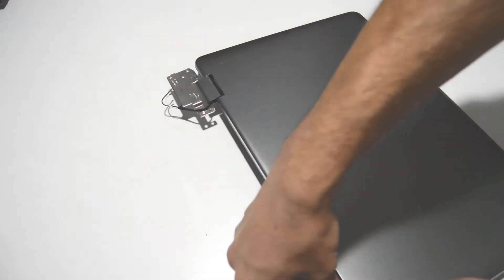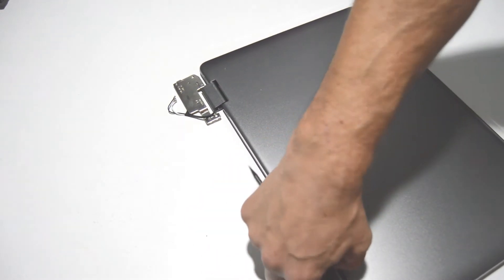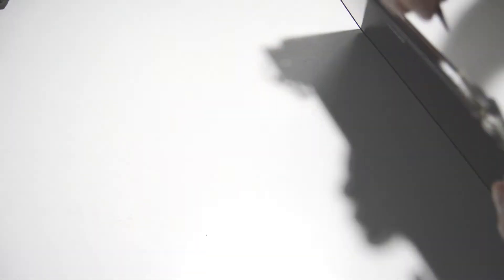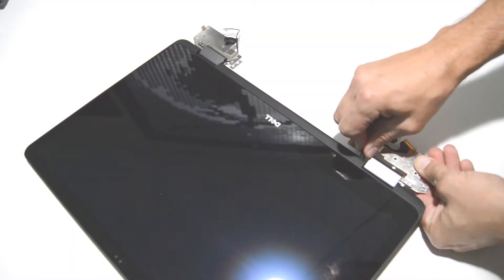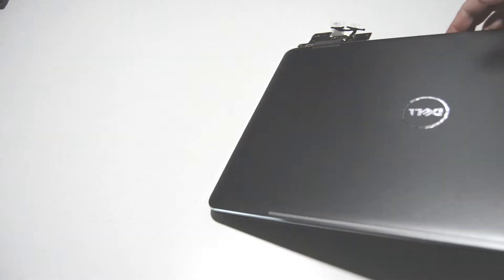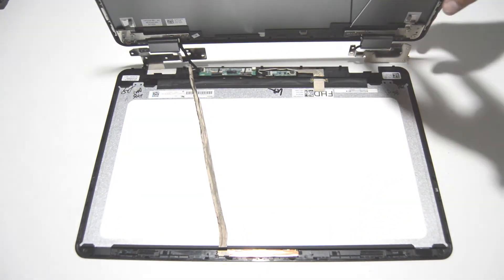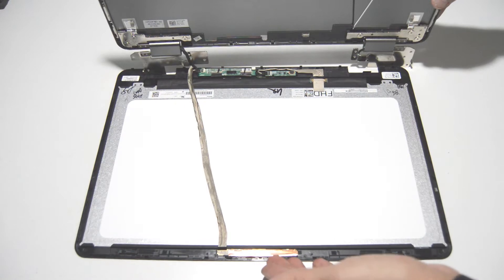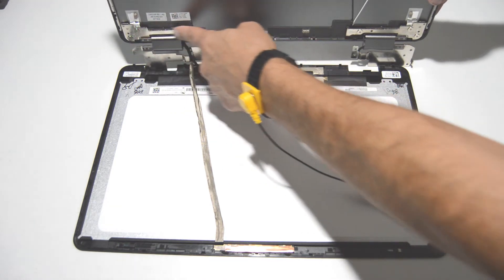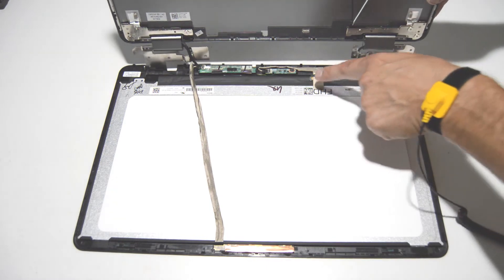It can be a little tricky, but once you work your way around, the last part is going to be the bottom middle. A flat-edge tool is definitely useful for this step. There's the inside of the LCD assembly — the hinges are part of the back cover. If you need to remove the hinges, just unscrew them off the back cover. Your LED screen is right here.